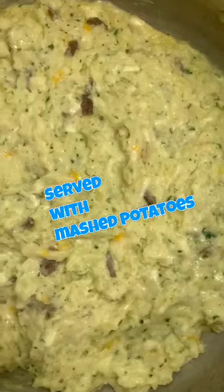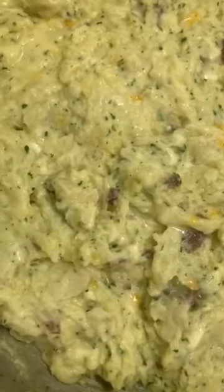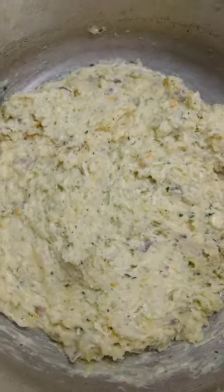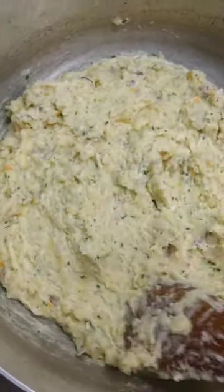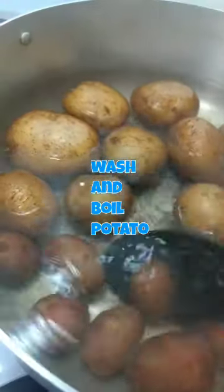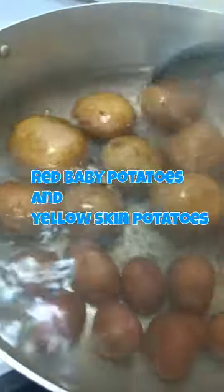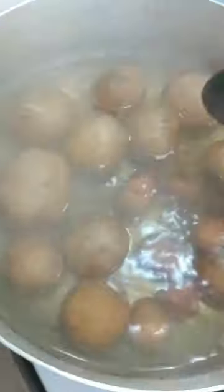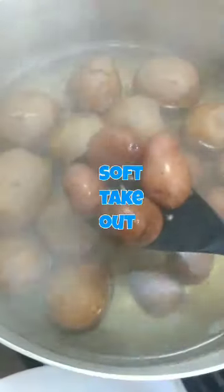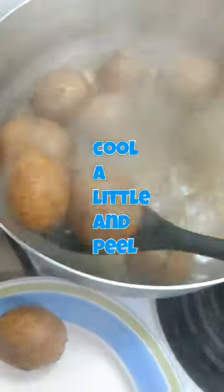This will be the mashed potatoes — or herbed mashed potato. It's soft and cheesy. You're going to wash your potatoes and boil them. This is red baby potatoes and some yellow skin potatoes. When done, you're going to take a knife, stick it through to make sure it's soft and cooked all the way through, then take them out.